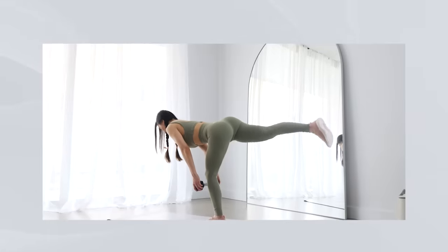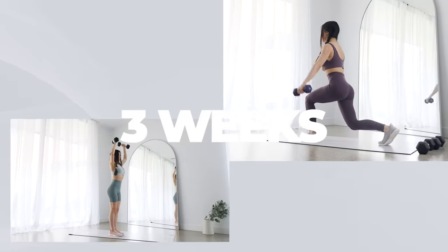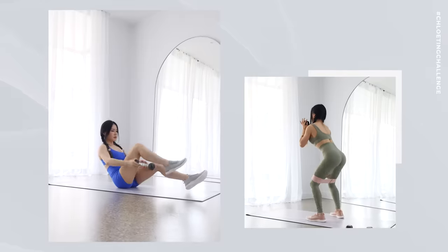3, 2, 1, GO! Hello, so today we have a 20-minute full body workout that you can do with or without any dumbbells. It's gonna be fun, so let's smash our muscles.